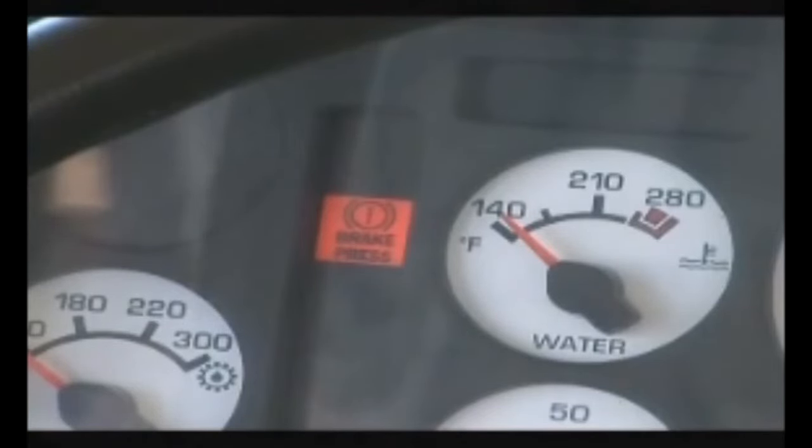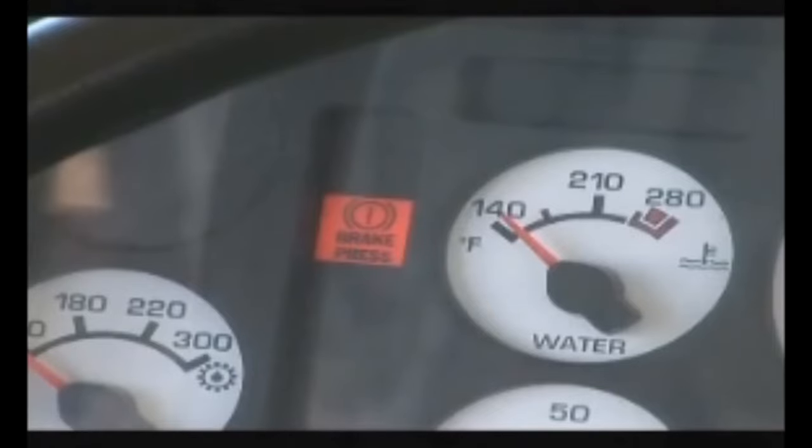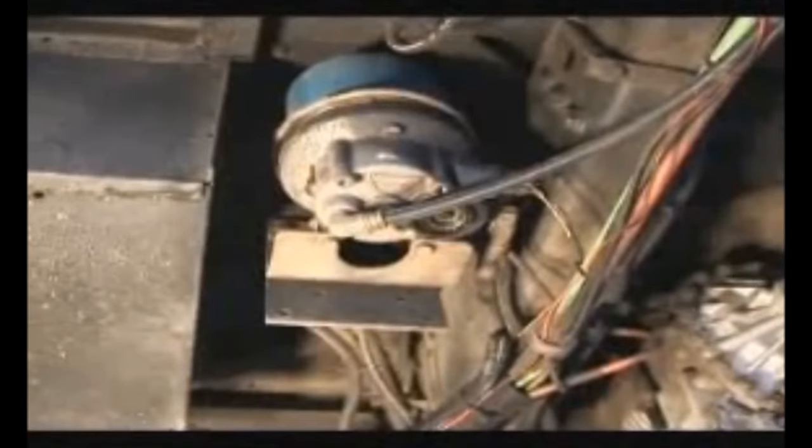From the compressor and governor, air moves through the main airline underneath the bus to the air dryer. The dryer pulls moisture from the air and expels it from the system. You might wonder where this moisture comes from, so let's pause for a quick science lesson.